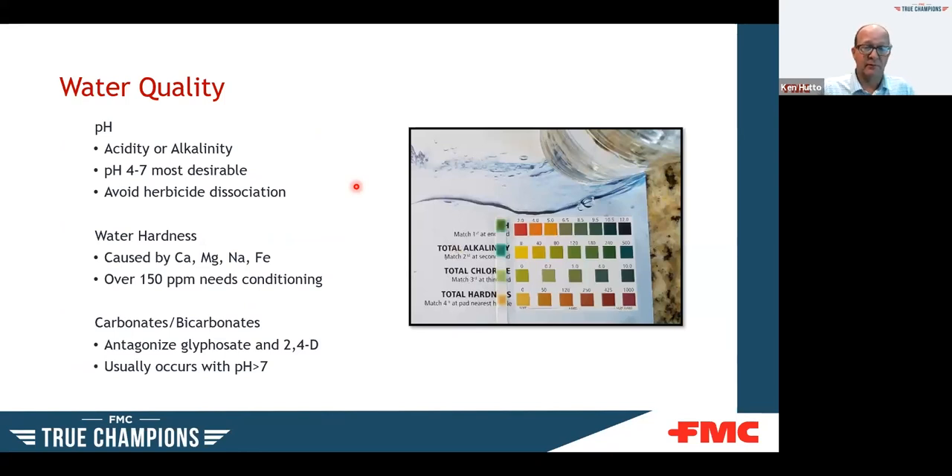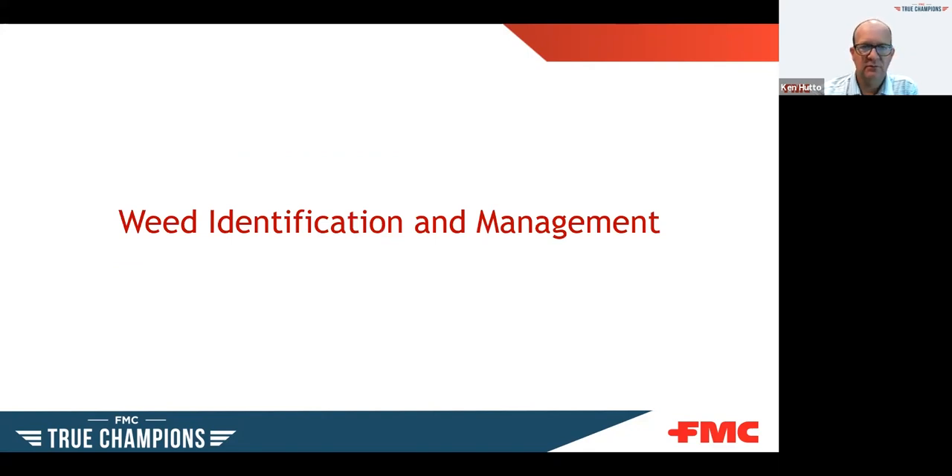Water quality is another factor people often overlook. Many chemistries are sensitive to changes in pH or water hardness. Have your water source checked periodically to understand what you're dealing with and whether you need to adjust it. Even adding products to the tank can change pH — especially if you're using acidifying fertilizers in your mixes. Generally, you want pH between 5.5 and 7, which is the sweet spot for the majority of chemicals.